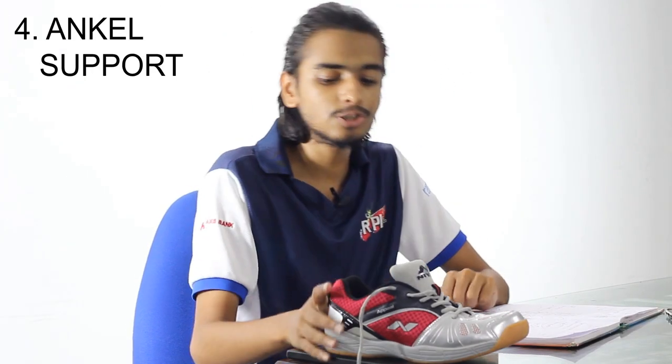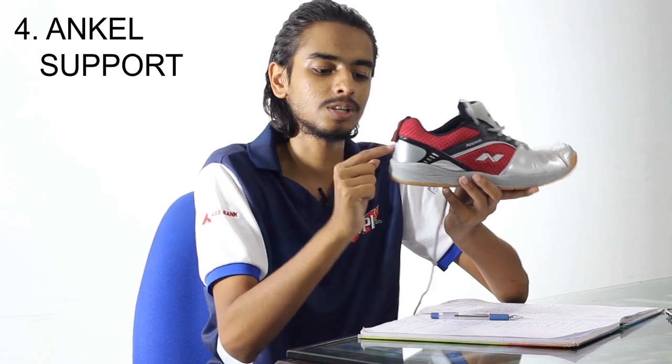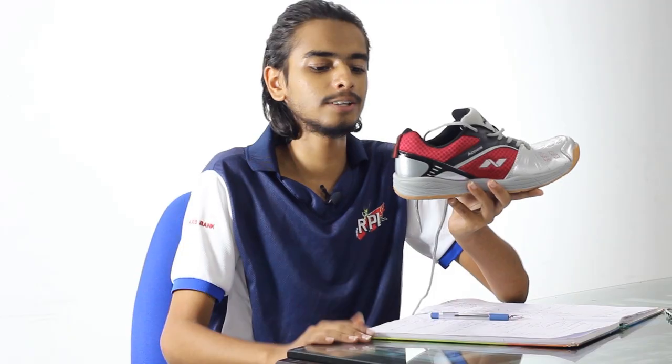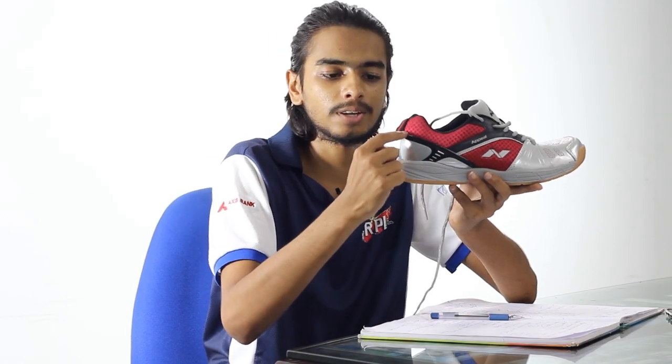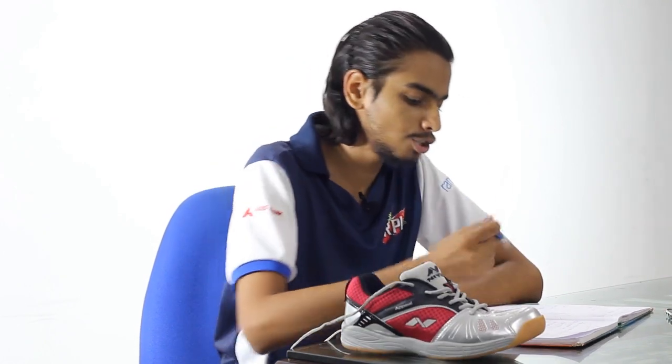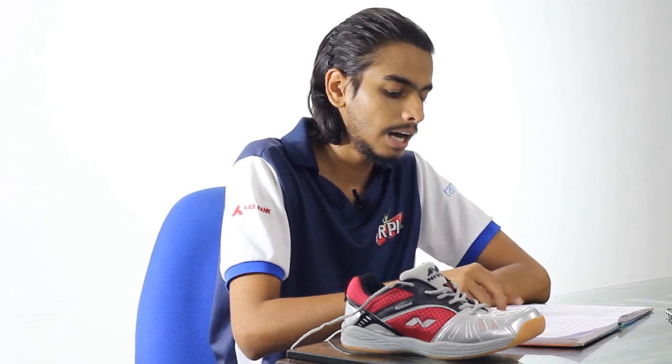One of the more important factors is ankle support, which you can see at the back of the shoe. This should be rock solid. This budget shoe is not really that solid, but when you go for a high-end shoe, this part should actually be firm, because this is where the ankle bone meets the shoe and you need firm support there. Look out for that when buying a shoe.